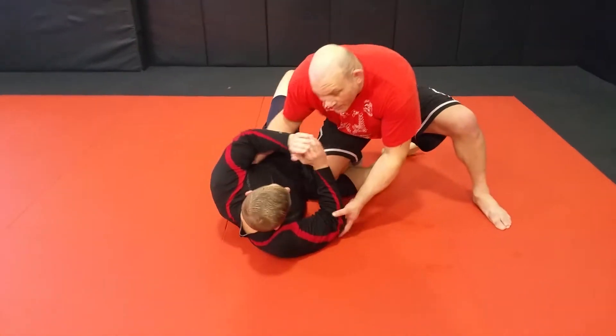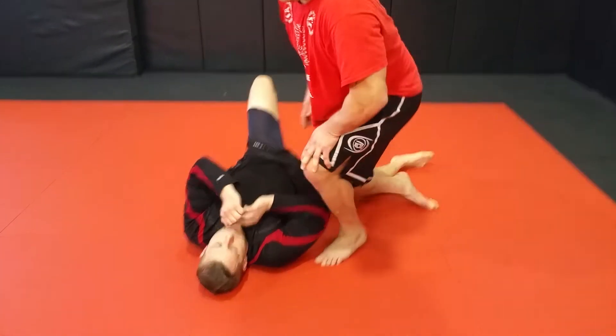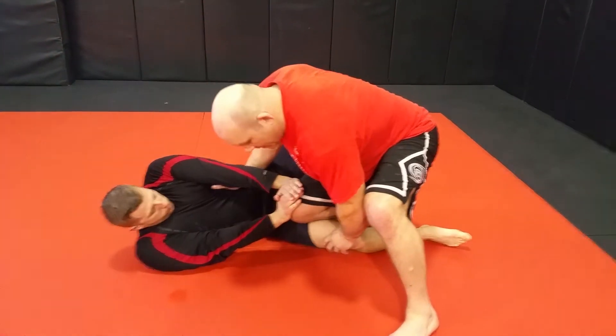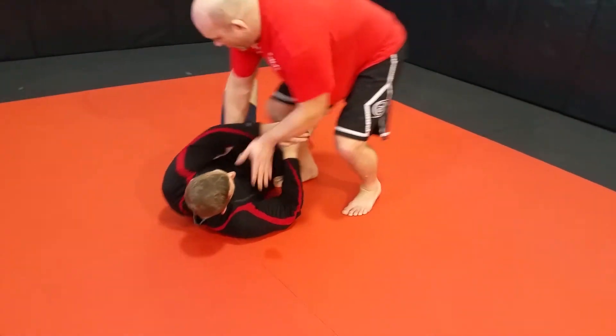If he didn't defend, I would get my underhook and go for the pass here. But as we go, he defends by pushing my knee. Instead of forcing it, he's going to lift his leg and go for that X pass here. I go to knee on belly.